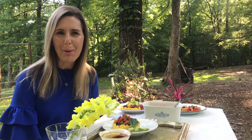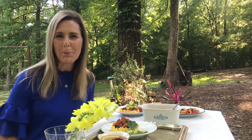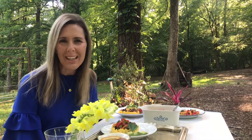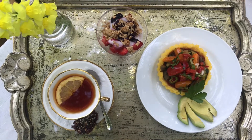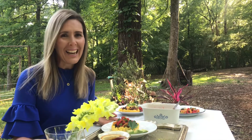Hey everyone, this is Laray Robinson coming to you from Columbia, South Carolina, here on my beautiful property next to Laray's Barn. I am so excited to be sharing with you today how to build a breakfast tray with Laray for Mother's Day. Mother's Day is just around the corner.